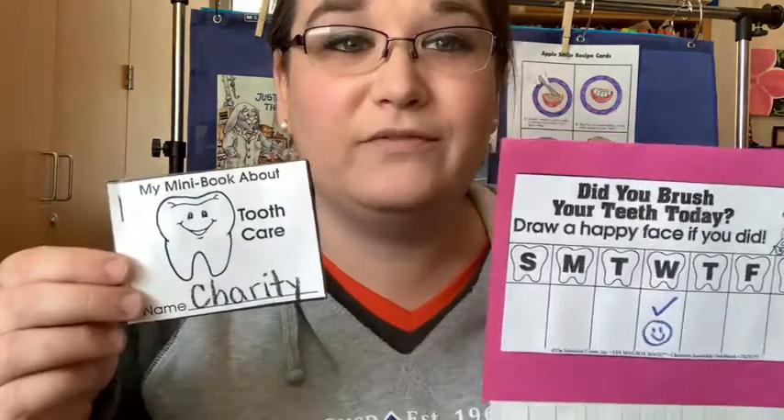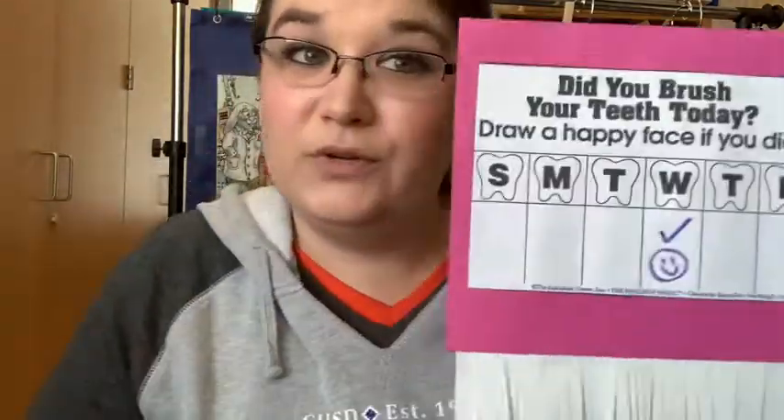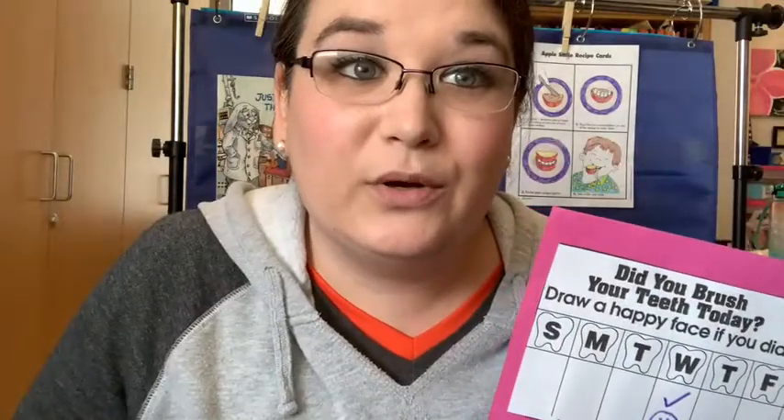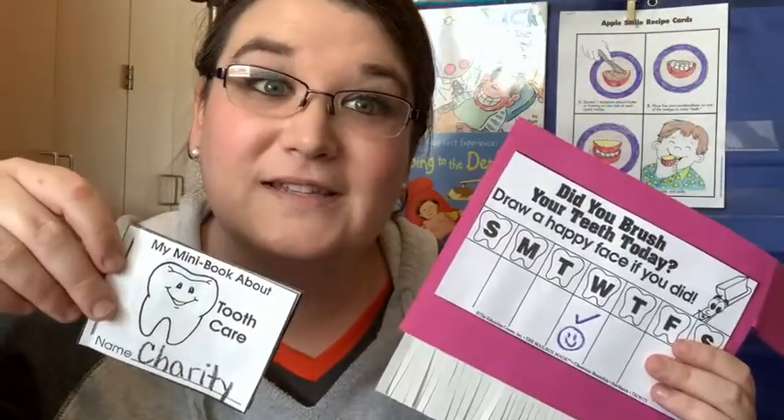Okay friends, great job today. I hope you had fun making your little book and your toothbrush. Make sure you use your chart and don't forget to post pictures of your wonderful work on Seesaw for us to see. See you next time.